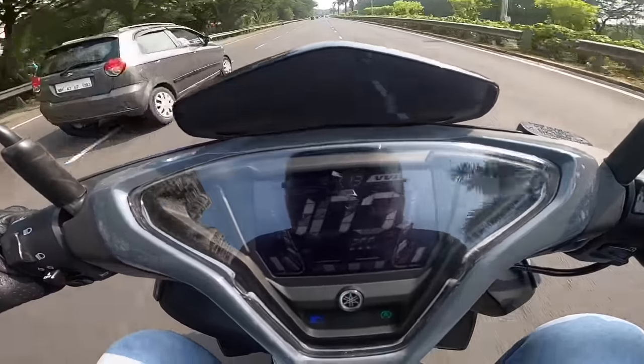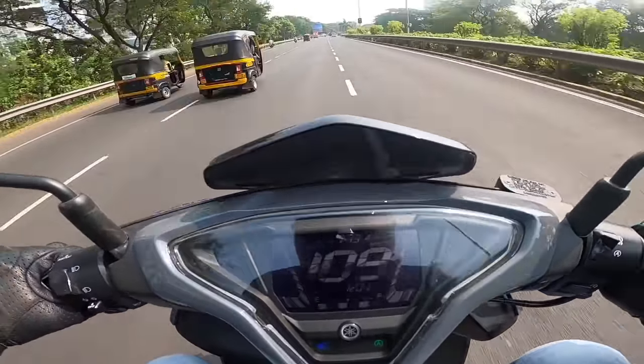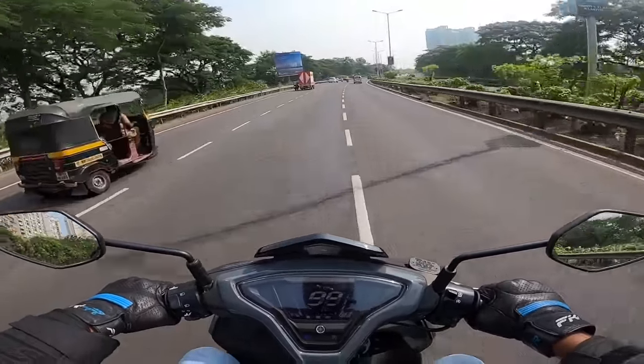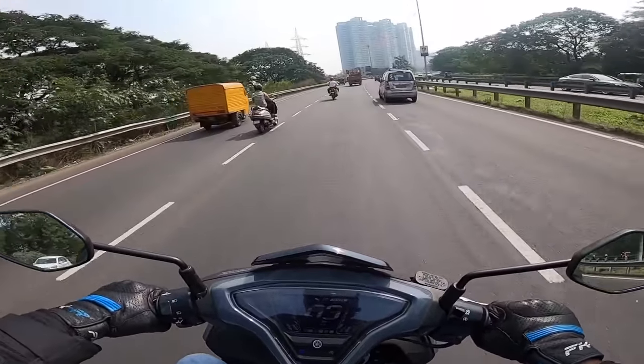There's the magic number on the speedometer - 106 km/h, 107 km/h - the VVA light has come on. 110 km/h - yes! So it does a top speed of around 110-115 km/h. VVA actually kicks in around 6,000 RPM and gives it a nice top-end feel.